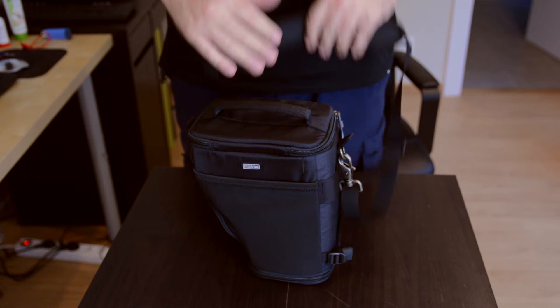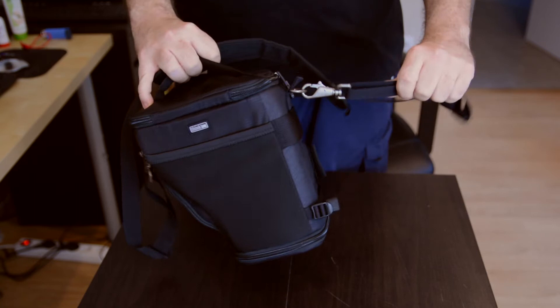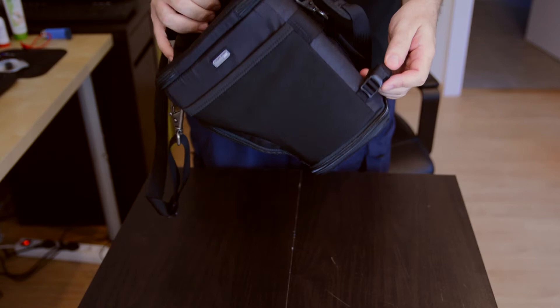This is the Digital Holster 20 version 2, and once again that great Think Tank standard of a great quality build. As you can see, this is modular, and we're going to look at other modular products as well.